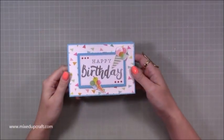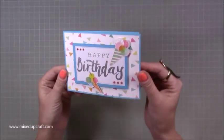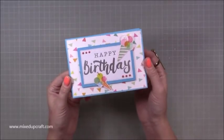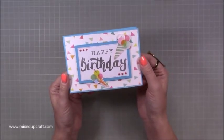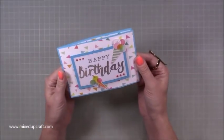Hi everybody, it's Sam at Mixed Up Craft. Thank you for watching my tutorial today. This week's Hobby Base card is this fun birthday card using the Let's Celebrate papers by Trimcroft. I've used a sentiment inside which is from the Crafty Panda Magical Unicorn set, and some other supplies which you can find over on the Hobby Base page. All those links will be shared below.